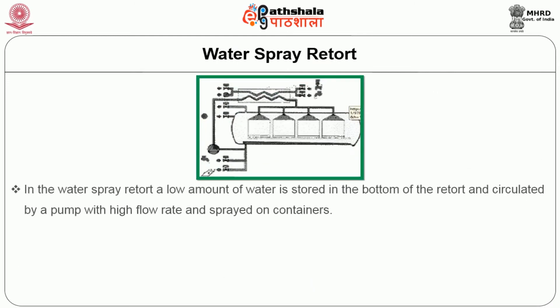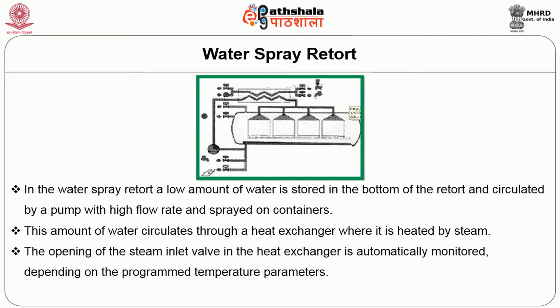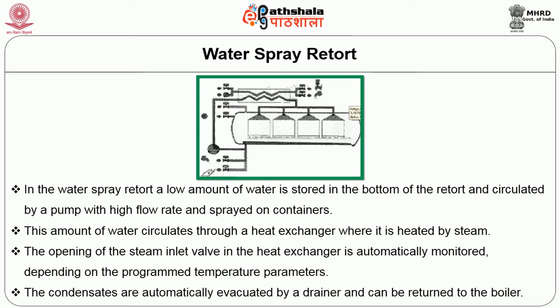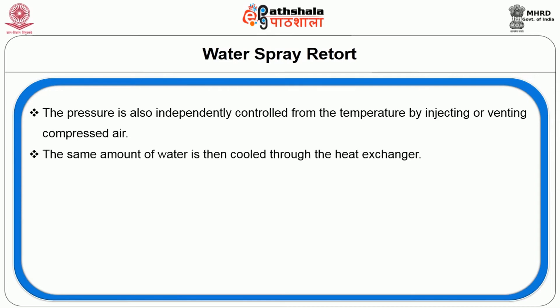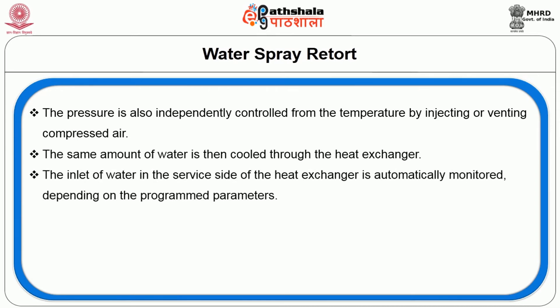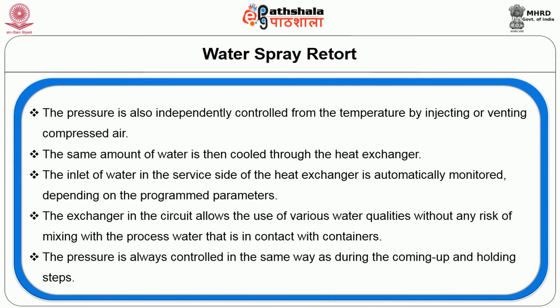Water spray retort: In the water spray retort, a small amount of water is stored in the bottom of the retort and circulated by a pump at a high flow rate and sprayed on containers. This water circulates through a heat exchanger where it is heated by steam. The opening of the steam inlet valve in the heat exchanger is automatically monitored depending on programmed temperature parameters. Condensates are automatically evacuated by a drainer and can be returned to the boiler. Pressure is also independently controlled from temperature by injecting or venting compressed air. The same amount of water is then cooled through the heat exchanger, with inlet monitoring based on programmed parameters. The heat exchanger allows the use of various water qualities without any risk of mixing with the process water in contact with containers.